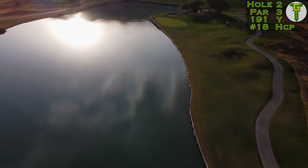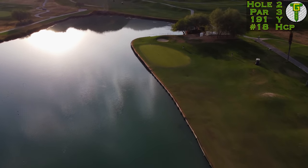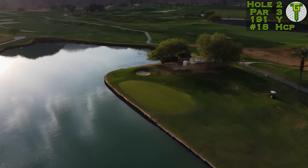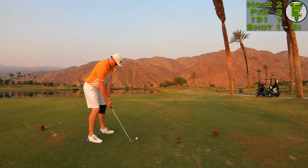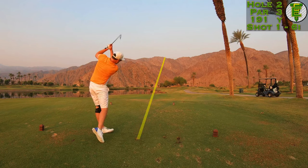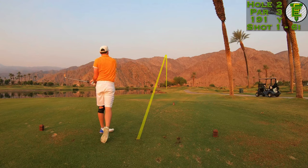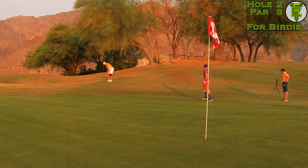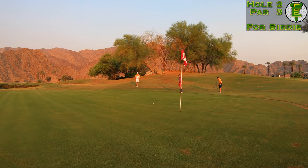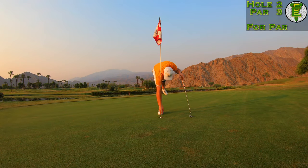Pete Dye doesn't waste much time introducing you to the water on hole number two — there's plenty out to the left and plenty of grass out to the right hand side. I took the six iron right at the flag but I juiced it. At 190 yards that should absolutely be a seven iron, as I've learned since this trip. Took the little birdie pitch though, knocked it up to three feet and knocked in the par putt.